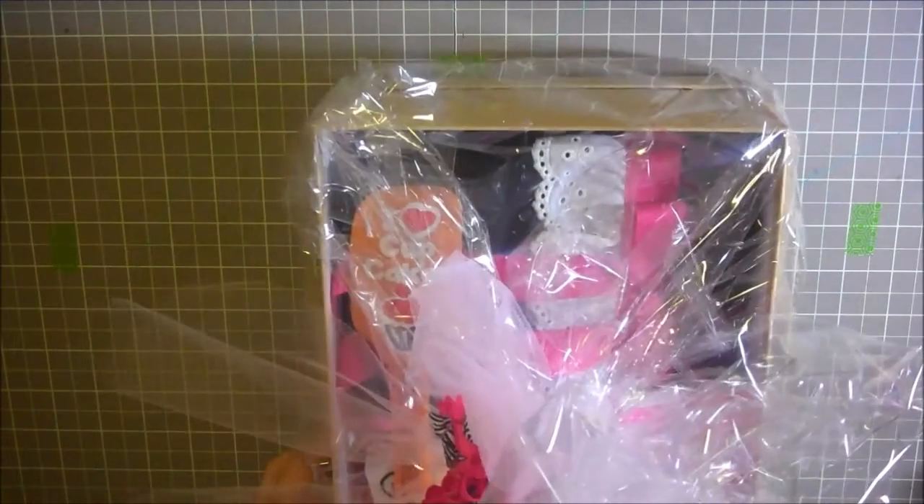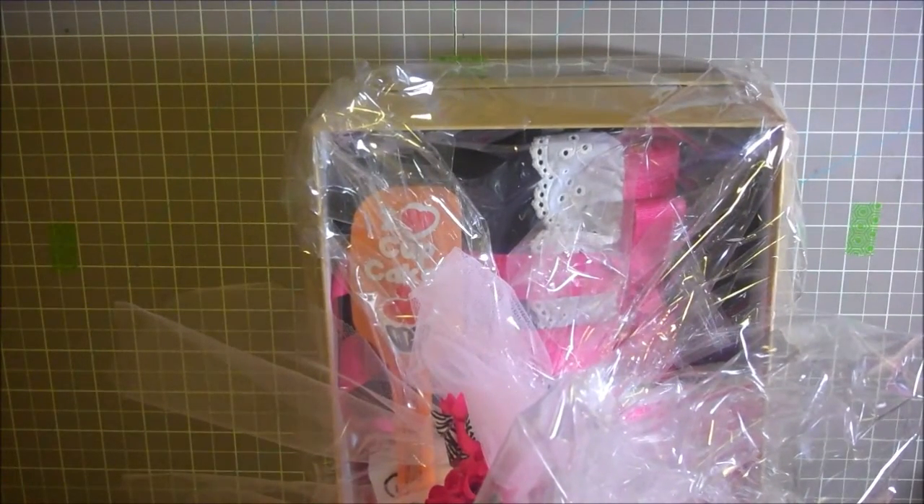I hope you guys enjoy this and definitely consider these boxes because you can personalize them with a name. It's a super cute and fun way to give someone a present. I hope you guys have enjoyed this — have a great day everybody!